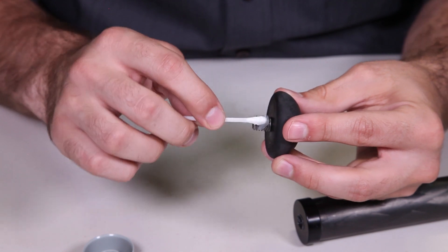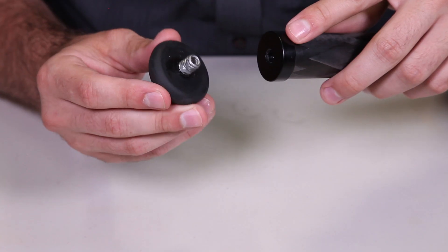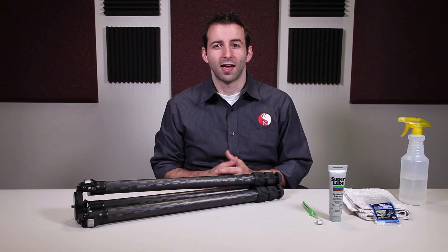Using a q-tip, evenly spread a dab of bearing grade grease on the male threads. Now, reinsert the foot into the threaded end cap. And that's everything.